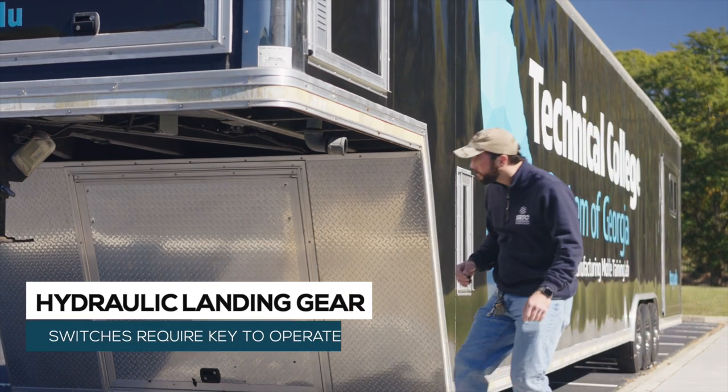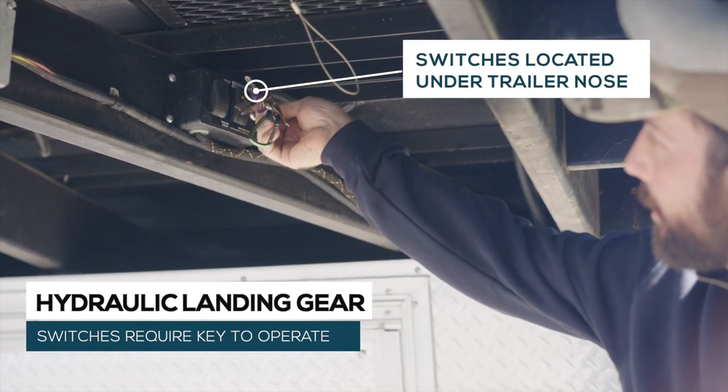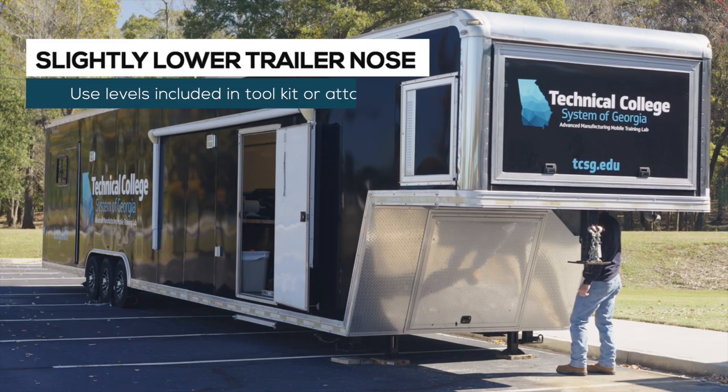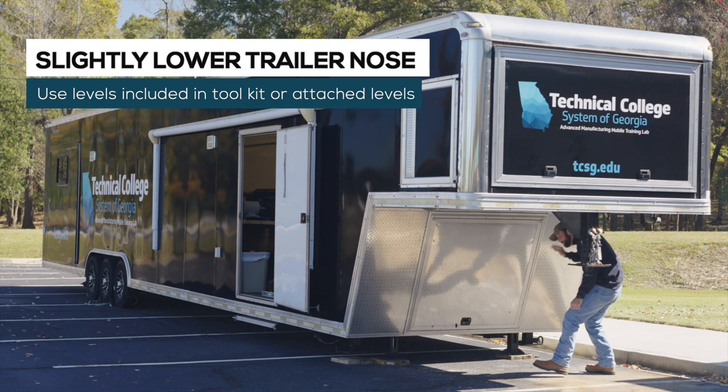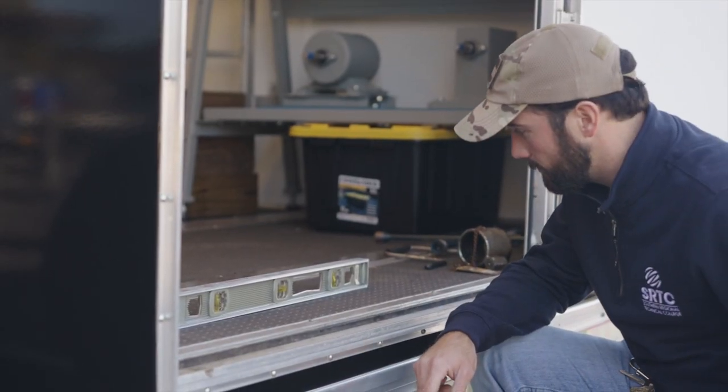The operating switches are located underneath the nose of the trailer and a key is required. Using the hydraulic landing gear, lower the nose of the trailer so it is slightly below level. Place one or more levels on the floor of the trailer, or use the levels attached to the trailer, to check the leveling.